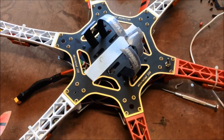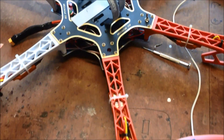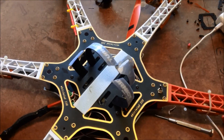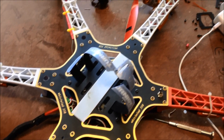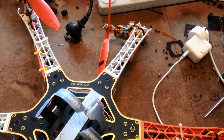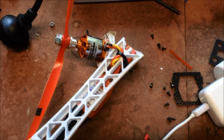This is my H550 hex, my very first hex. I'm going to pull this apart and build up onto a different hex frame with the slightly upturned arms and the spider landing legs. I took this out last night, got a bit aggressive, and it didn't go well anyway.